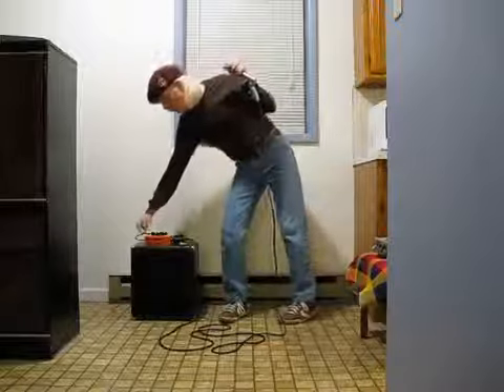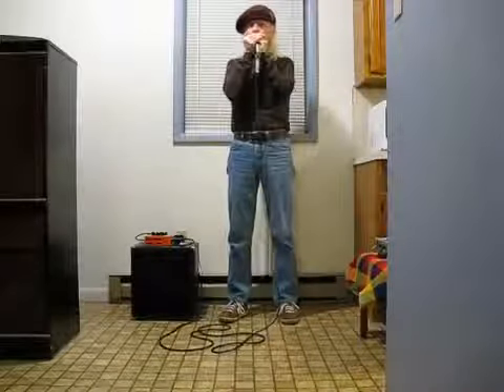Now, that's just the amp. Now, with the delay. Now, that's just the amp. Now, with the drive.